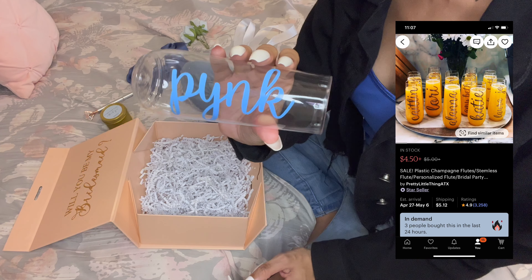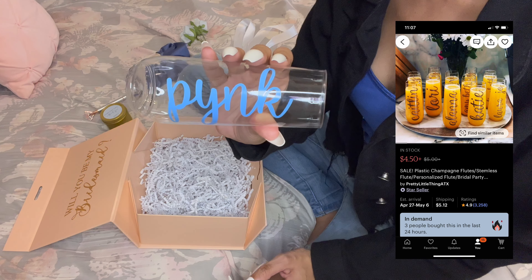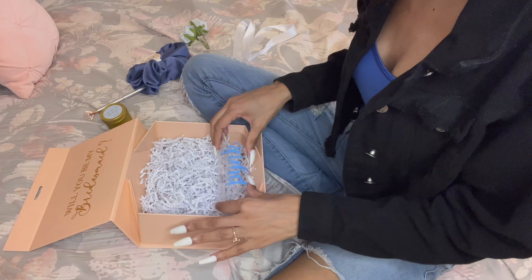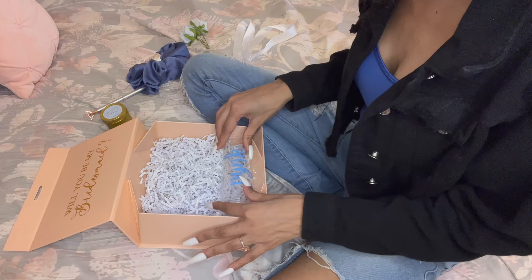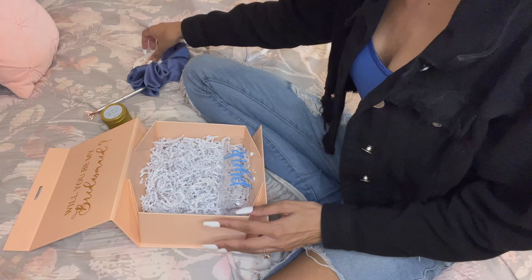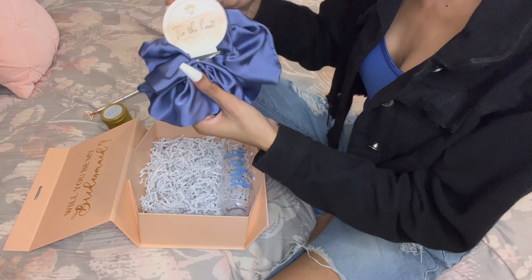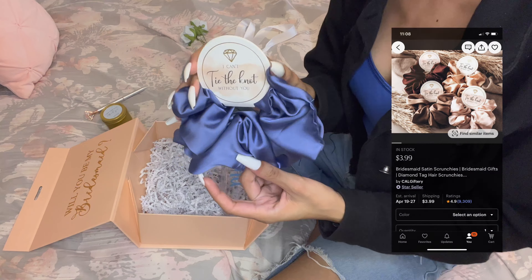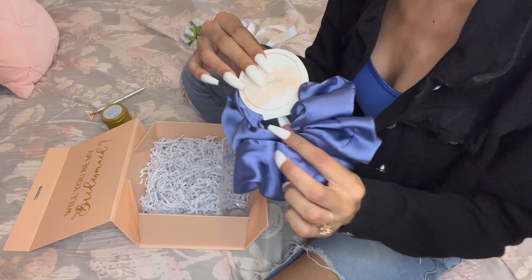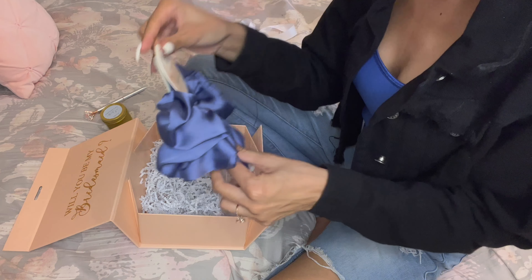Next I used these plastic glasses, and they're also personalized with each bridesmaid's name on them — I just thought those were super cute. They're blue, and everything I ordered was blue because that's the color of my wedding. Next are these little scrunchies, and they say 'I couldn't tie the knot without you.'